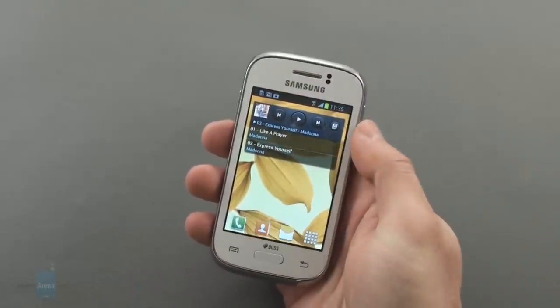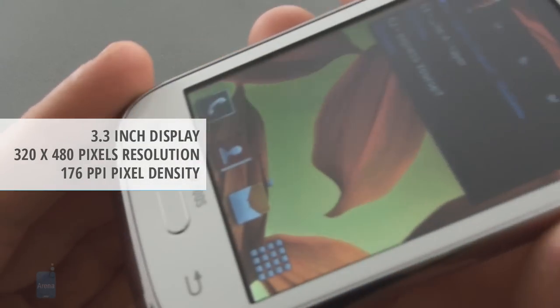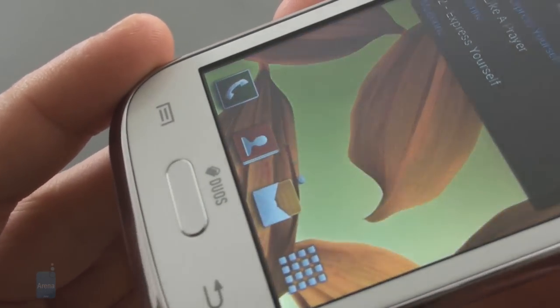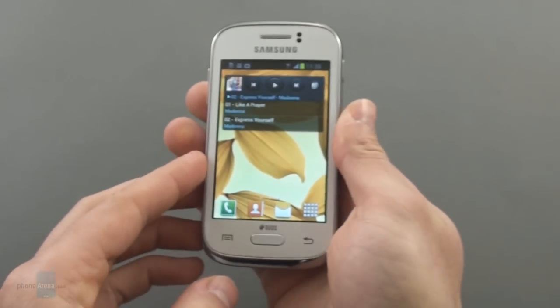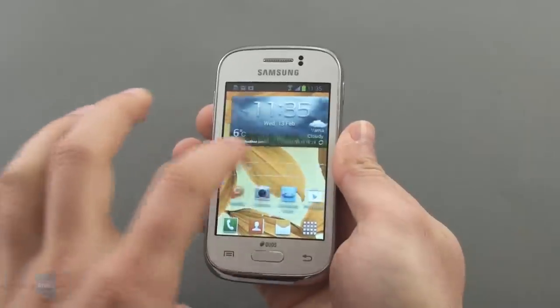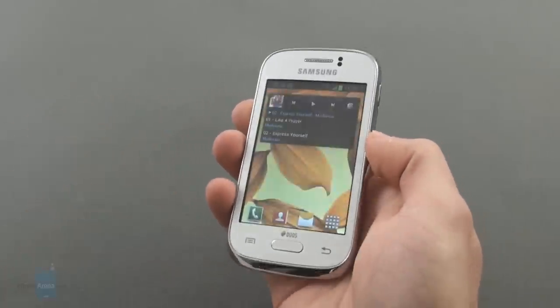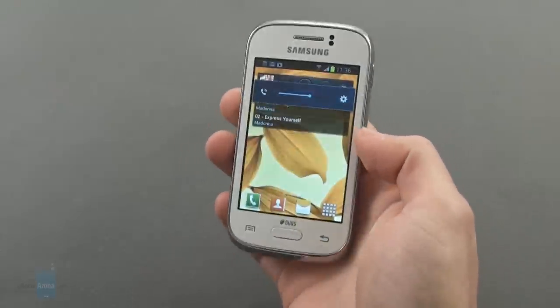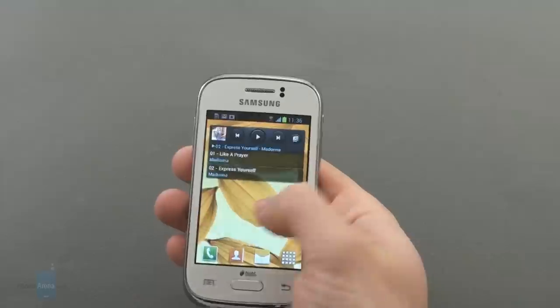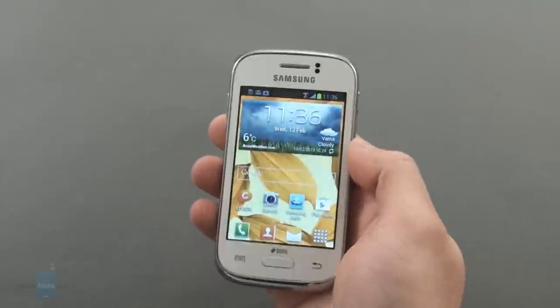The handset features a 3.27 inch screen with a 320x480 pixel resolution. While that might sound paltry to those used to hearing about large 720p and 1080p displays, it is a move up in the affordable segment, where last year's Galaxy Y only had a 3 inch 240x320 pixel screen. Still, you can definitely see the jagged edges of pixels. The display has only 256,000 colors and you'd notice this in gradients where borders between colors do not flow smoothly. Viewing angles were mediocre at best and reflections were also a hurdle in using the device on a bright sunny day.